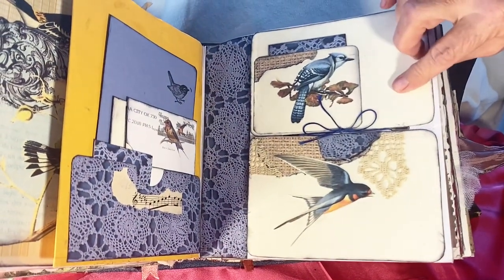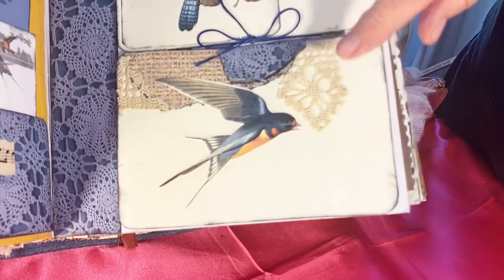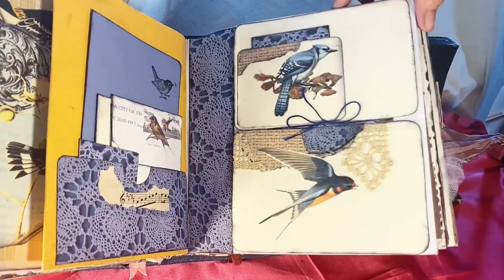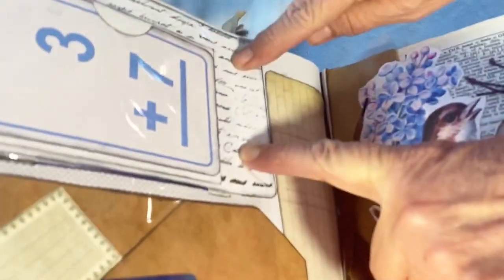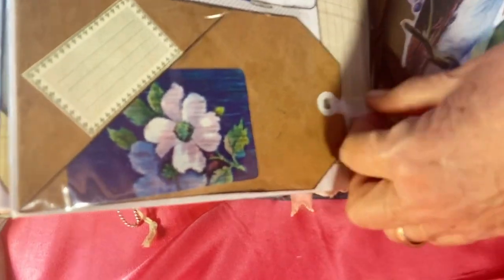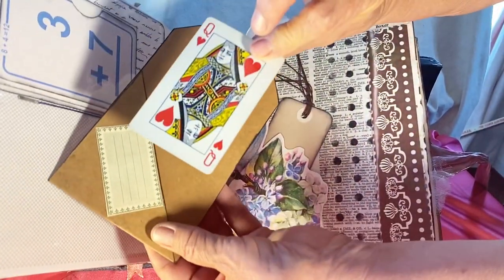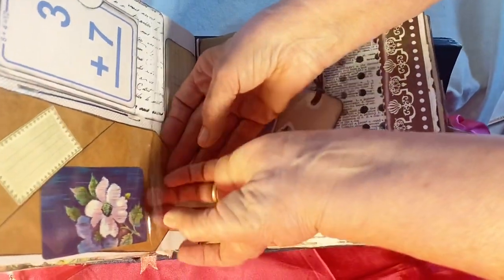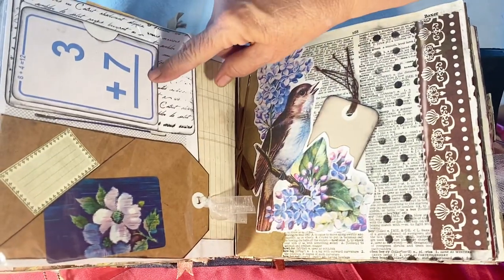These are bird pictures I put onto cards. These are pieces of antique crochet work that were in bad shape — I cut out the good parts and used them. This one has a card pocket on the card and you can put things in it. I rubber stamped the text here. This is another tag I made from file folders with a tag on the corner. It has a playing card in it that goes with the colors and theme. There's also a little pocket made out of flashcards — those are cute and something different.